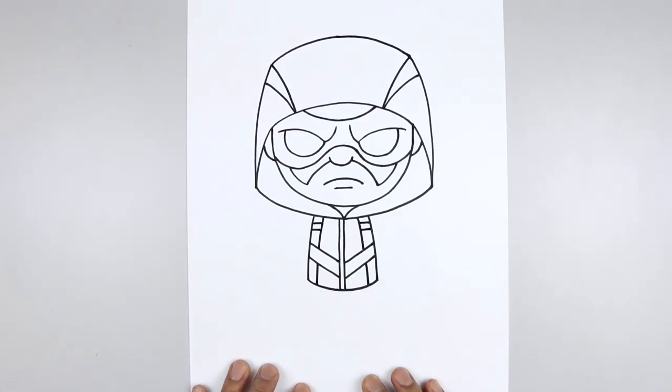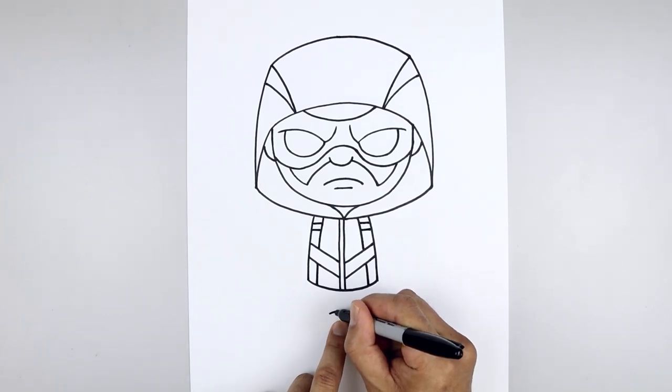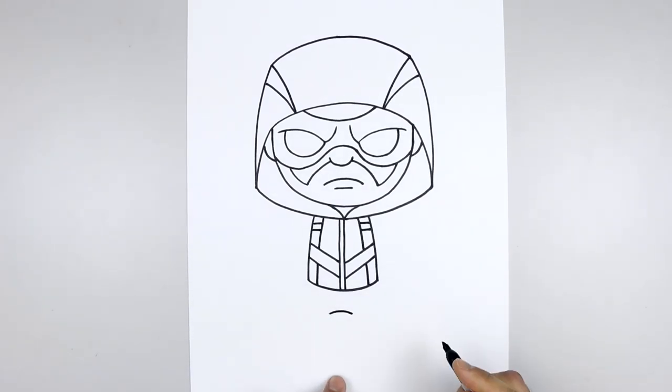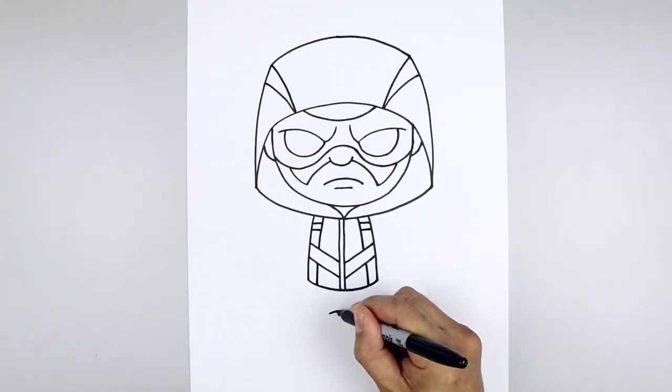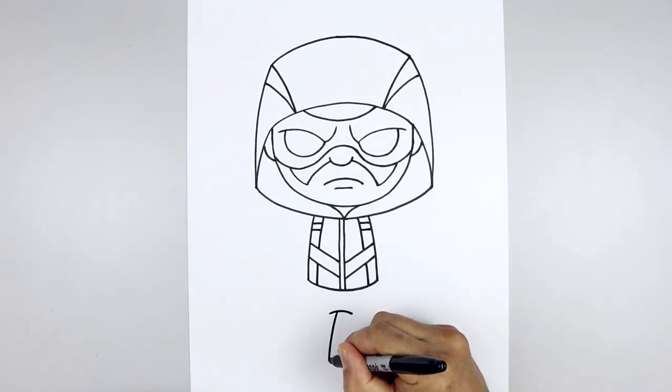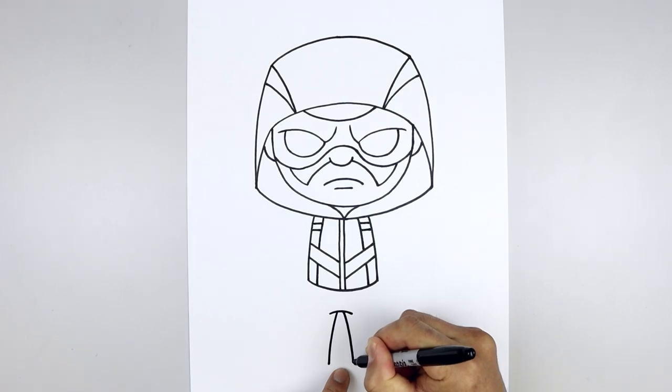Now we're going to continue working down towards the bottom of the feet. Let's go to the center, step down and add a curve left to right, going up and then down. Then leaving a small gap in the center, let's go over towards the left, curve the leg going out and down towards the left heel. Go back up to the top, step over, curve out and down towards the right heel.